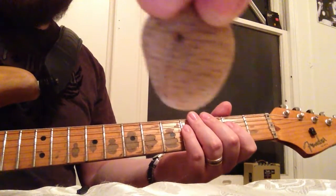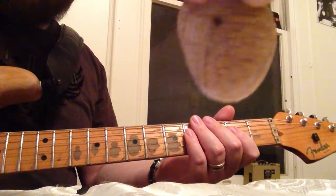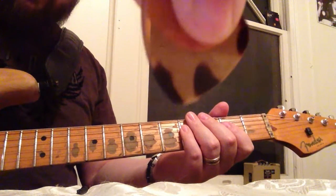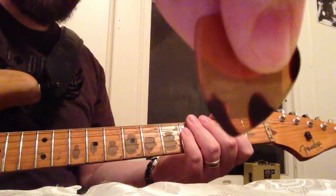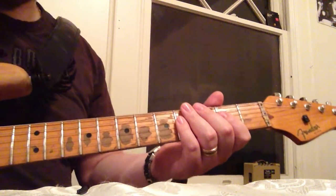A homemade pick I made myself out of a piece of old oak I had. And last but not least, my Red Bear Tortoise — imitated tortoise shell pick. Best thing you can get other than a tortoise shell pick, which is somewhat illegal in some cases.